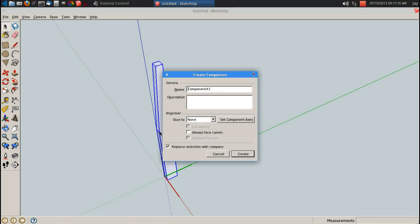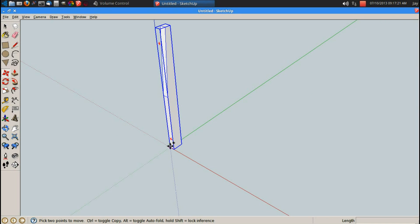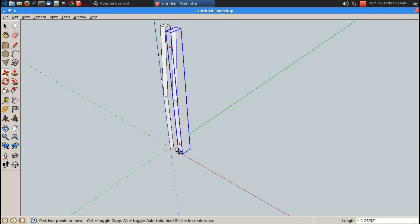Space bar, triple click, G for component, enter. That's one leg in the back. M for move, control brings up copy, set one side by side, then move it again with a spacing of 16 inches in between parts.